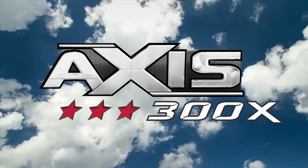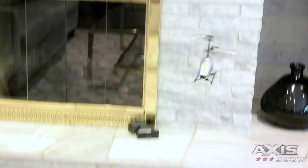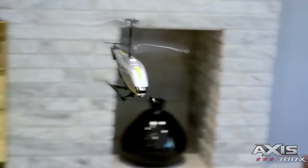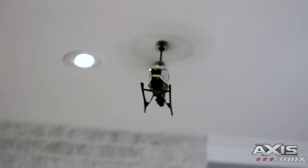Introducing the AirHogs Axis 300X by SpinMaster. This AirHogs Axis features three-channel, six-directional control and is gyro-stabilized for steadier flight. Please note that this AirHogs is for indoor use only.